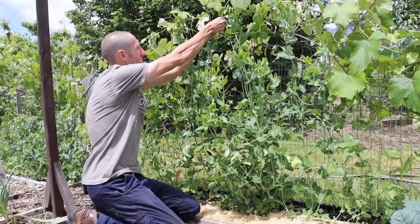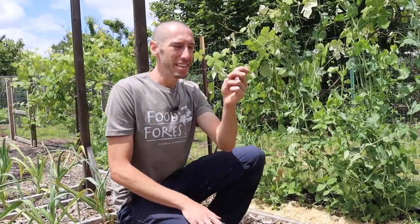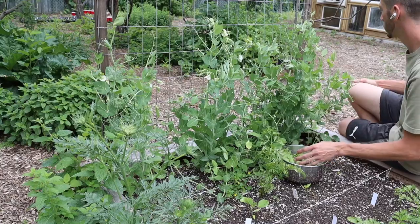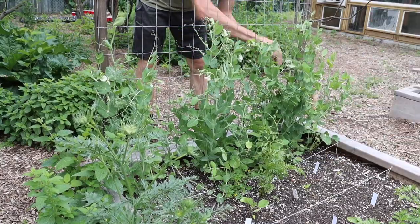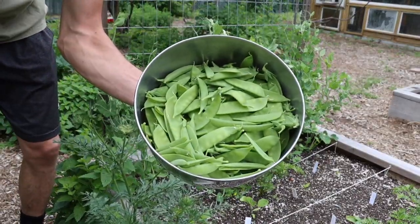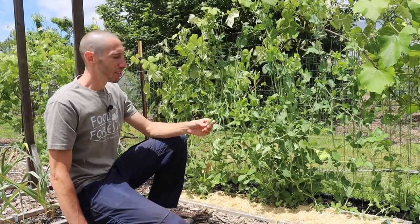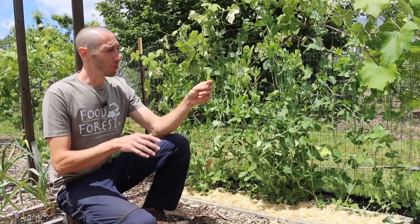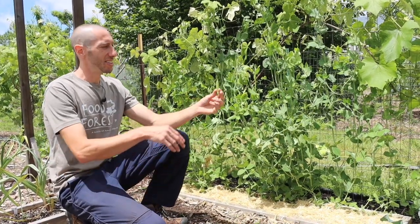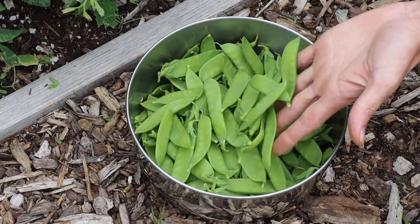For shell peas or English peas, you just have to eat the peas themselves — harvest those when they're bright green, big, and before they get really waxy. I like staying on top of picking my peas while they're young. If we allow a pea to sit on the vine and fully ripen, the vine will focus its energy on seed production rather than producing more flowers and fruit. So I pick a lot of the peas to trick the plant into continuing to produce. Also, eat them almost as soon as you pick them — after two or three hours, the sugars within the pea will turn to starch and they won't taste as good.